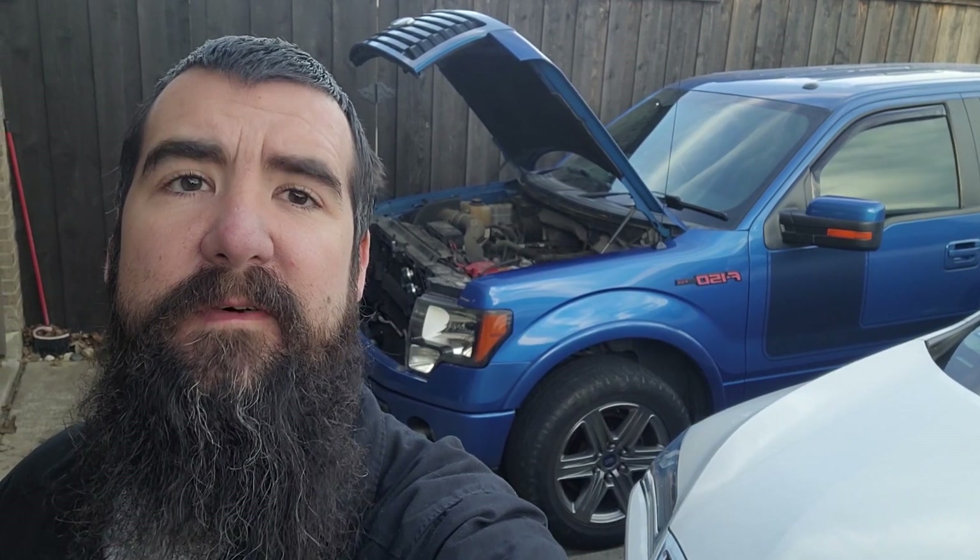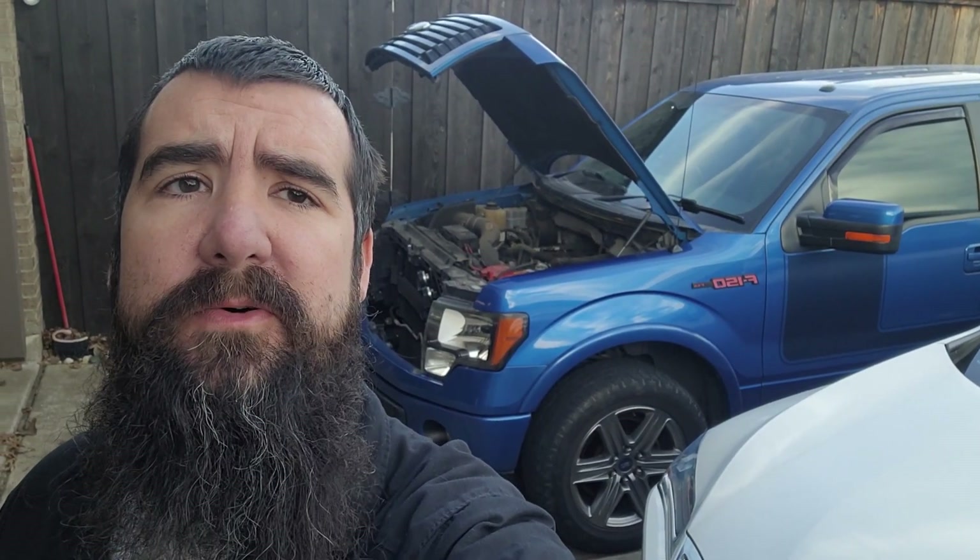Welcome back to Patman Garage. Today we've got a 2012 F-150 5-liter that we're going to put some spark plugs into as general maintenance at a hundred and three thousand miles on this unit. We're not going to waste any time, we're going to jump right into working on the truck.